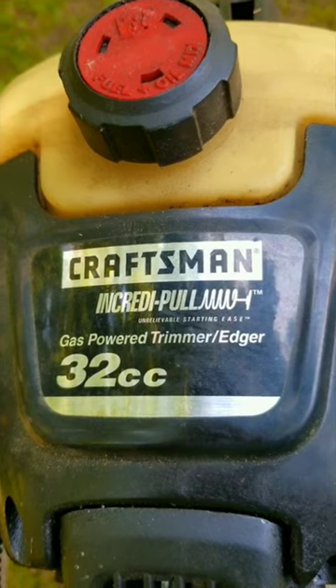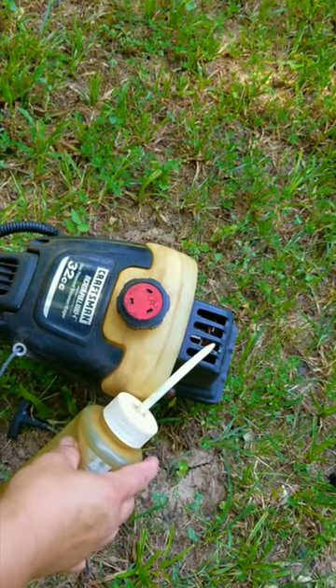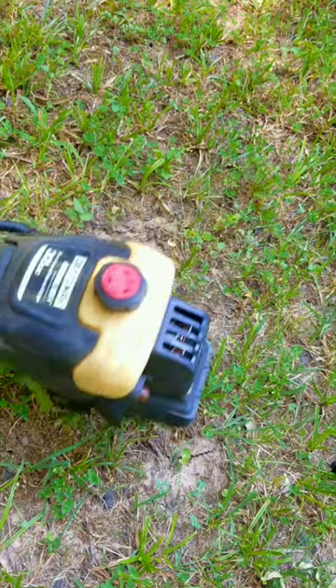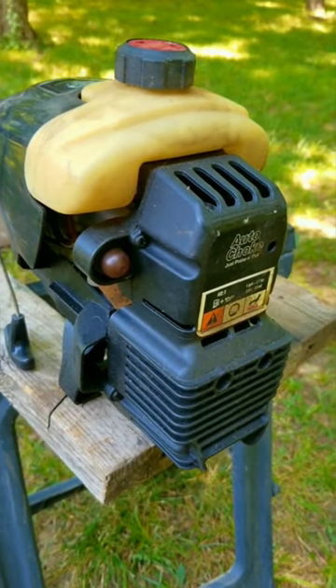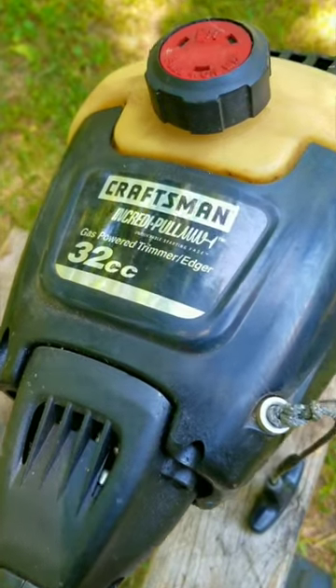Even though it's really tough to use the pull rope, I still want to try and do a test start, just to make sure it's not worn out, otherwise I might be wasting my time. Well, unfortunately it did not start, but I'm going to take a chance anyway and try fixing it. Hopefully the engine's good, otherwise I'm going to waste a lot of good time.